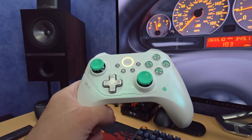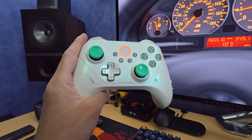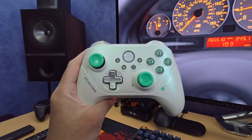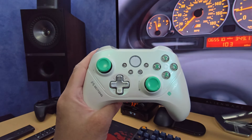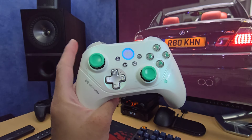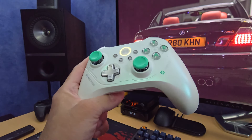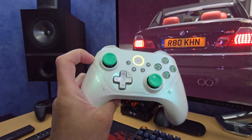Hey y'all, it's Rob here again with another review. This time I've got the Beitong Asura Pro 2 Neolink. This is one of a few versions of the Asura 2 that you can get. Only the US and Chinese markets have the 2000 Hz polling rate version, which is this one, and it only comes in this colorway.